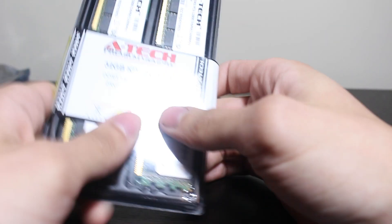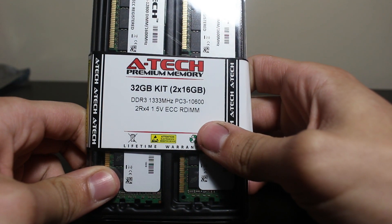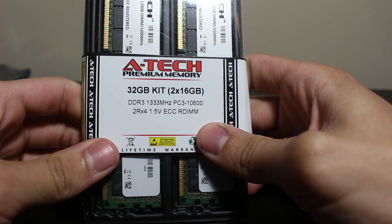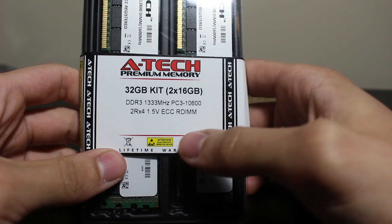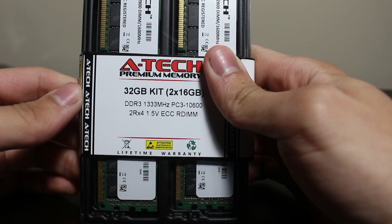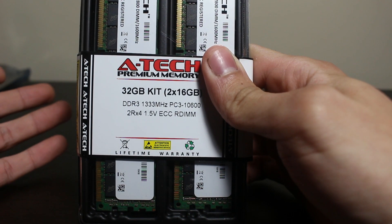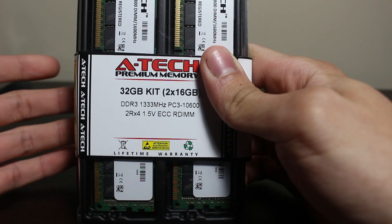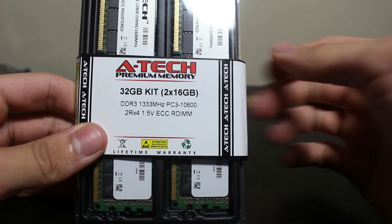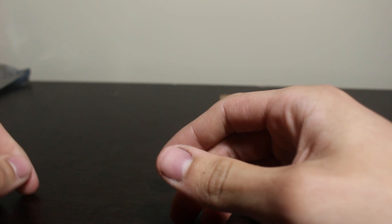Now on to the RAM — which stands for Really Actually Mangoes, I think. Each of these sticks have a total of 16 GB, and together they make 32 GB. The more RAM we have, the less tension we have on our main drive, therefore extending the life of our SSD. These RAM sticks are also ECC, capable of auto-correcting themselves whenever data gets corrupted. We also intend to use memory transcoding on Plex.